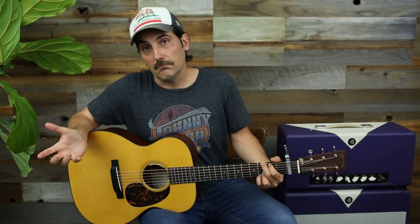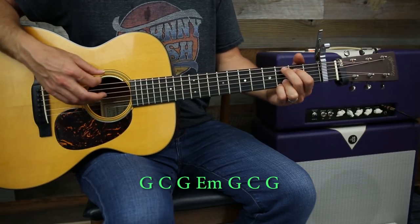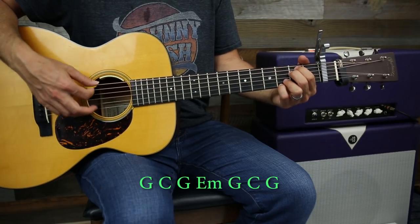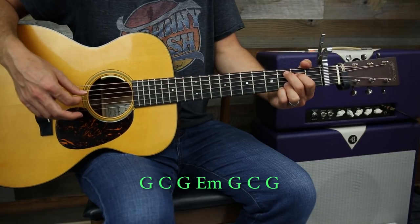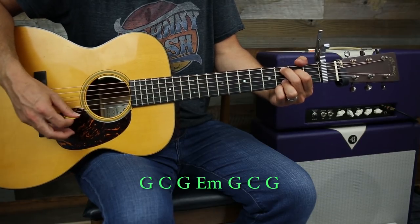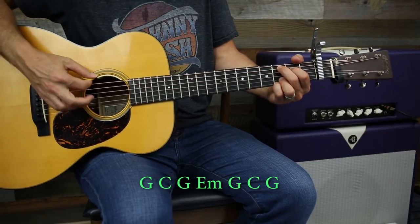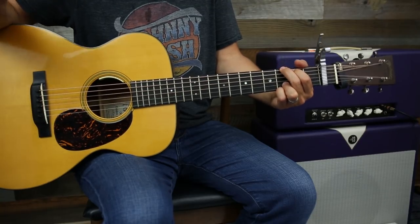That is honestly like 90% of the song right there and it just repeats that pattern. The progression goes from G to C, to G, to E minor, to G. Then when you do this last C, you lift off - that's on the D string second fret - and then back to a G. Let me do that one time through.